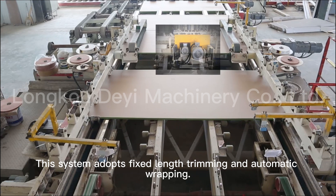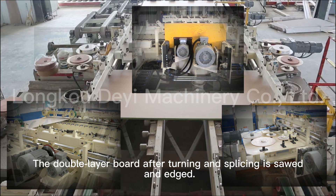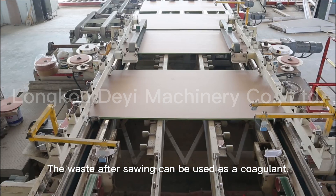This system supports fixed-length streaming and automatic wrapping. The double-layer board, after turning and splicing, is sawed and edged. The waste after sawing can be recycled as an equivalent material.